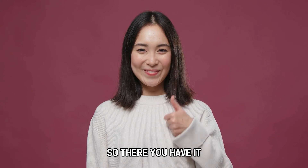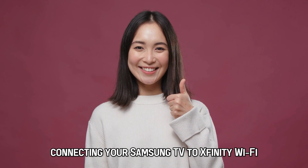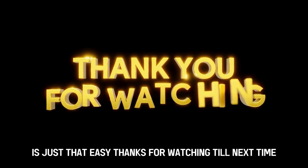So, there you have it. Connecting your Samsung TV to Xfinity Wi-Fi is just that easy. Thanks for watching. Till next time.